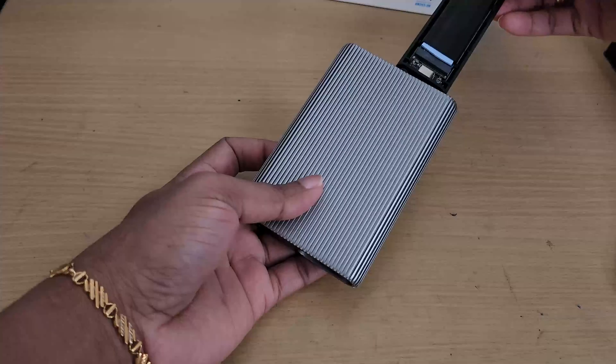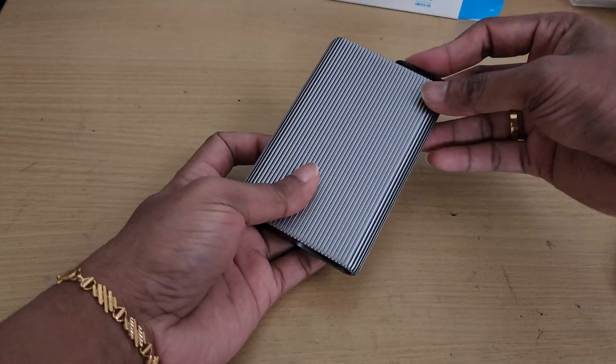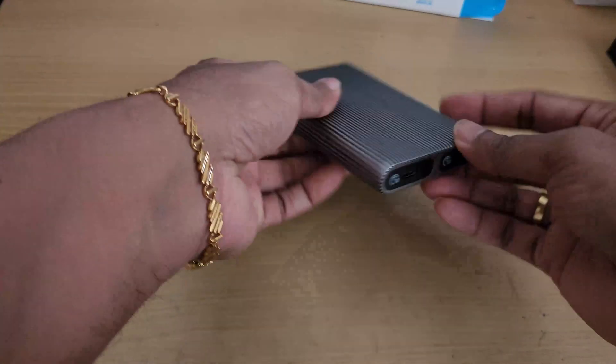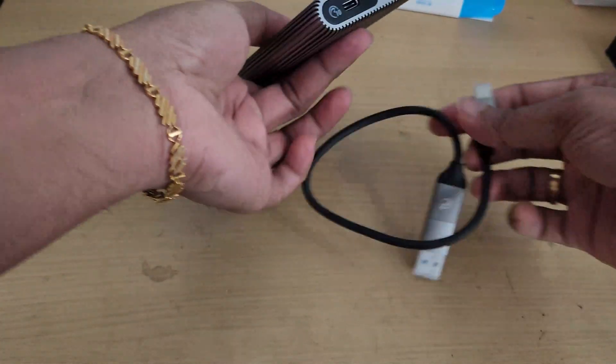With its compact and lightweight design, this enclosure fits easily into any setup — perfect for professionals, gamers, and tech enthusiasts who need fast, portable storage on the go.